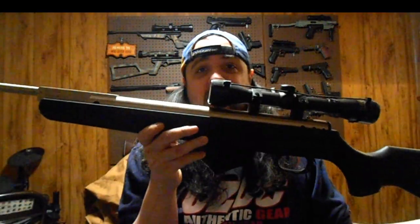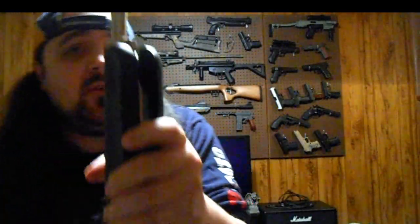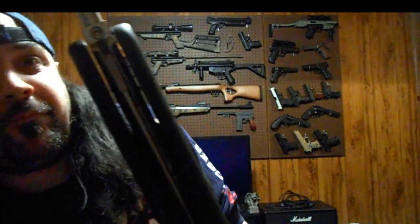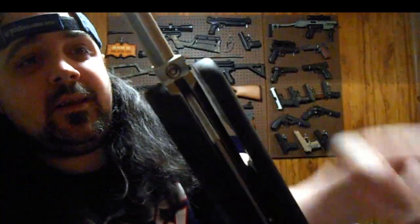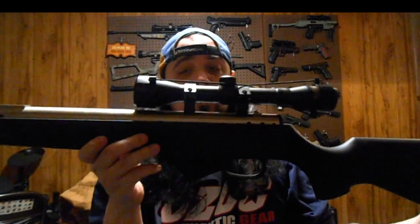From Beeman — you guys have seen this, I've done reviews on it. Dual caliber, shoots in .22 and .177. What you do is there's a little Allen key down there, you unscrew it and the barrel pulls out. Put the .22 in, pull that out, put the .177 in. I've shot it in just .22 and my .22 barrel on this thing is really accurate.